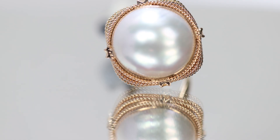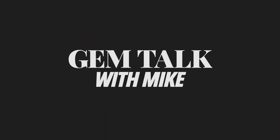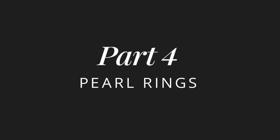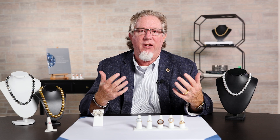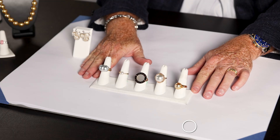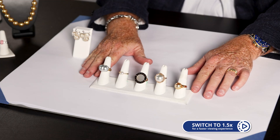Welcome to Gem Talk with Mike. I'm Mike Burnett, Director of Gemology here at Gem Shopping, and today we're going to talk about five different pearl rings. I talked about the four types of pearl strands that you'll find, but let's talk a little bit about other types of pearl. If you look at this ring display here, I've got five different rings.